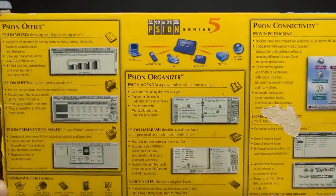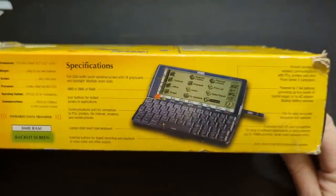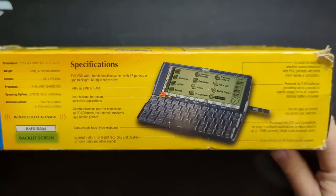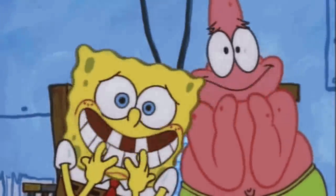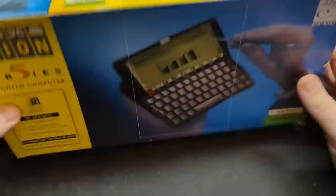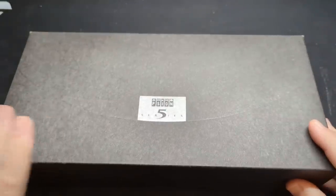Moving to the back of the box we get our first glimpse at what this little machine can do, with some lovely clear screenshots to whet our appetites. The specifications reveal that at the heart of this machine is a 32-bit RISC-based ARM 7100 processor running at 18MHz. The screen is described as full VGA width touch-sensitive — actually 640x240 pixels, so full width but only half the height of full VGA, though it does support 16 shades of grey. It's powered by two AA batteries providing about a month of typical usage — roughly an hour a day.